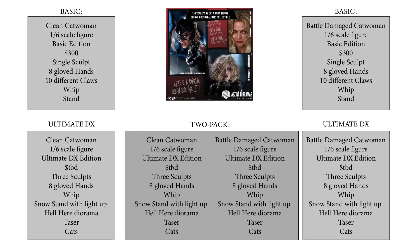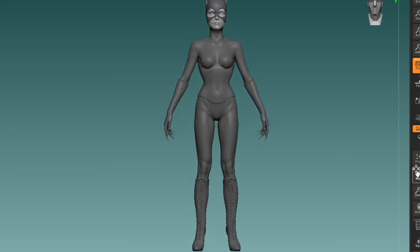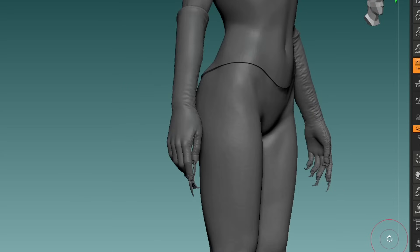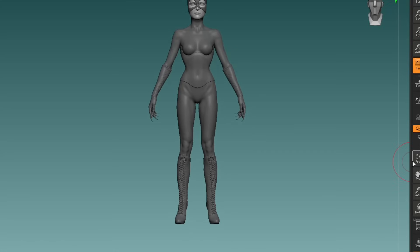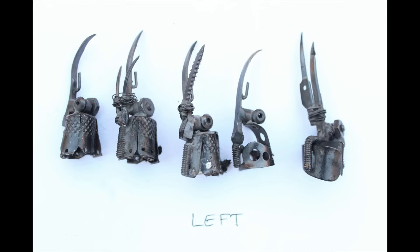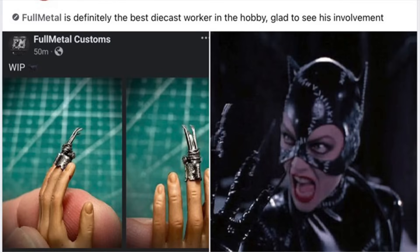There's not going to be a two-pack for the basic version because our margins will be very slim on that one, so no discounts — if you want two basics, just order both. We will be developing a custom seamless body for all figures, the same for both the basic and DX versions. We're looking at Phicen or a Phicen-like supplier, shaped to the exact dimensions of Michelle Pfeiffer's body around the Catwoman era. We're also working towards maximum posability, including posable boots. Thanks to Full Metal Customs, we have very cool metal claws — in the movie, every single finger had a different claw.